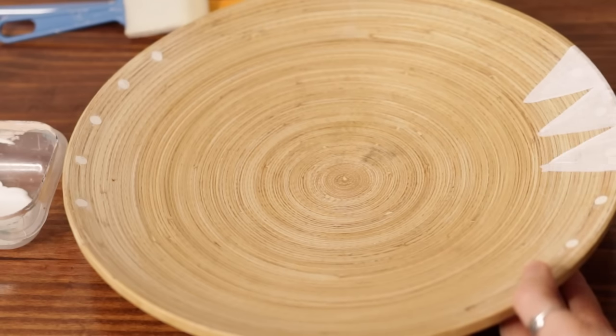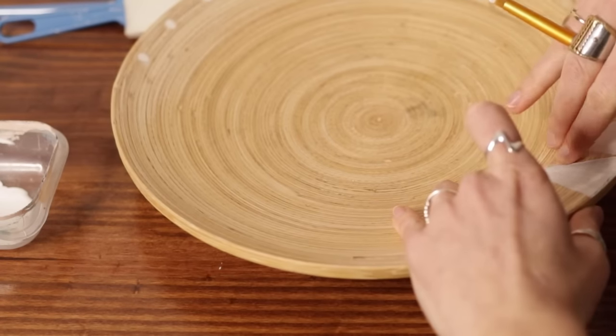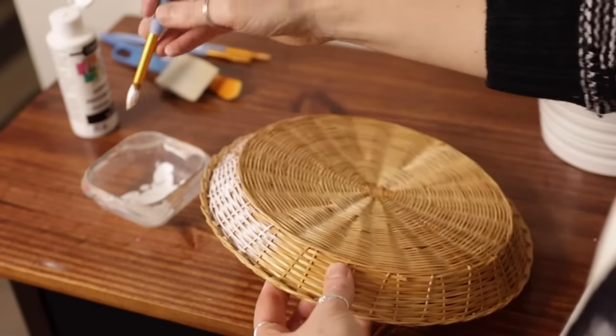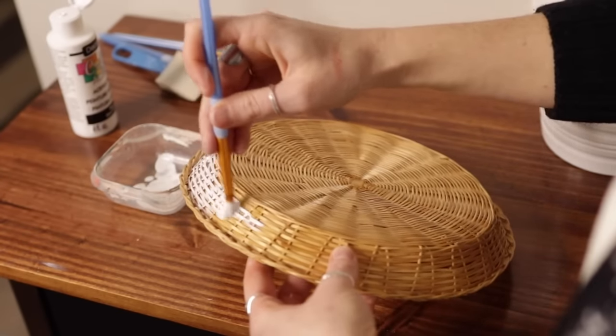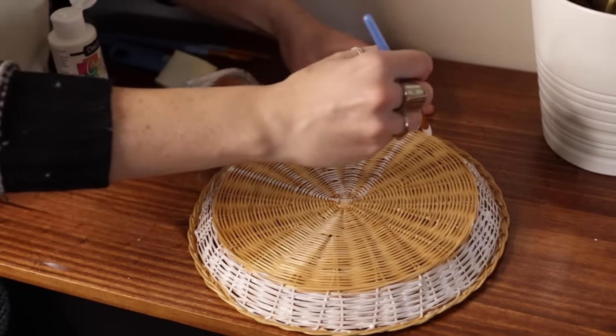You can feel free to freehand it — it's going to take a lot longer to tape it off, and I think the freehand looks great if you feel comfortable doing that. Just use some white paint; it takes a couple of layers. Those holes I just filled with polyfill and they completely disappear when you paint over them. Just a reminder: you can have the inside of the baskets face out.